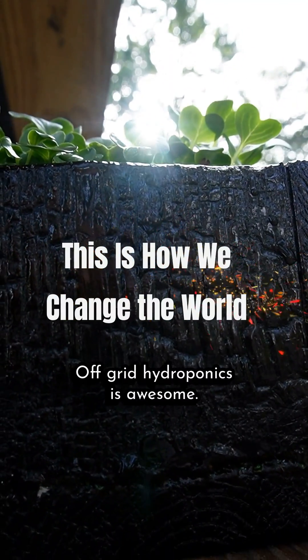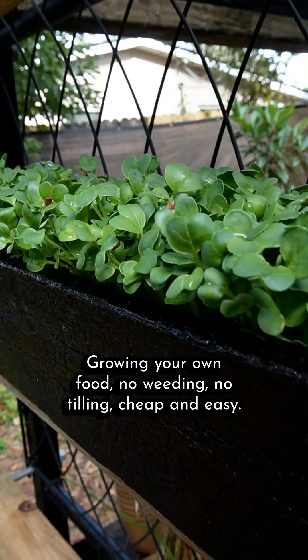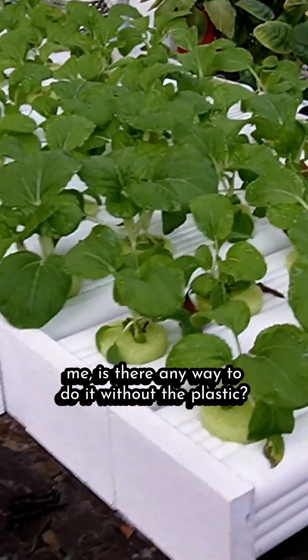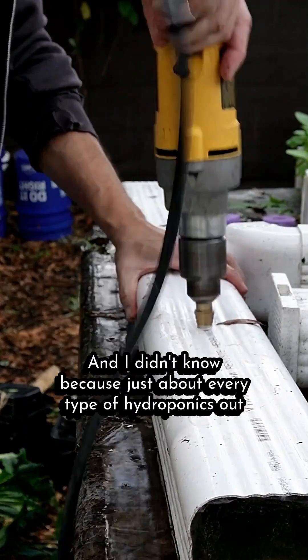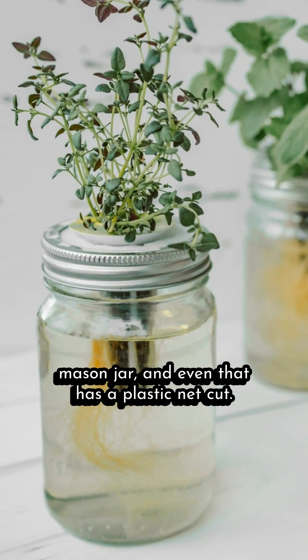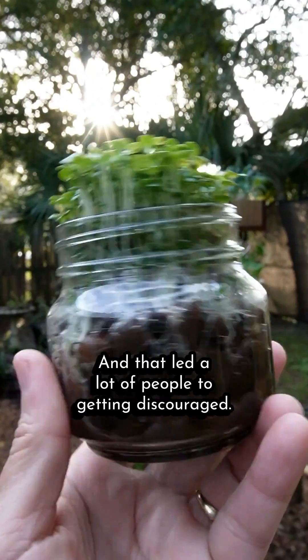Off-grid hydroponics is awesome — growing your own food, no weeding, no tilling, cheap and easy. But everywhere you look it's plastic, plastic, plastic. A lot of people over the years have asked me: is there any way to do it without the plastic? And I didn't know, because just about every type of hydroponics out there has plastic — except maybe growing in a mason jar, and even that has a plastic net cup. And that led a lot of people to getting discouraged.